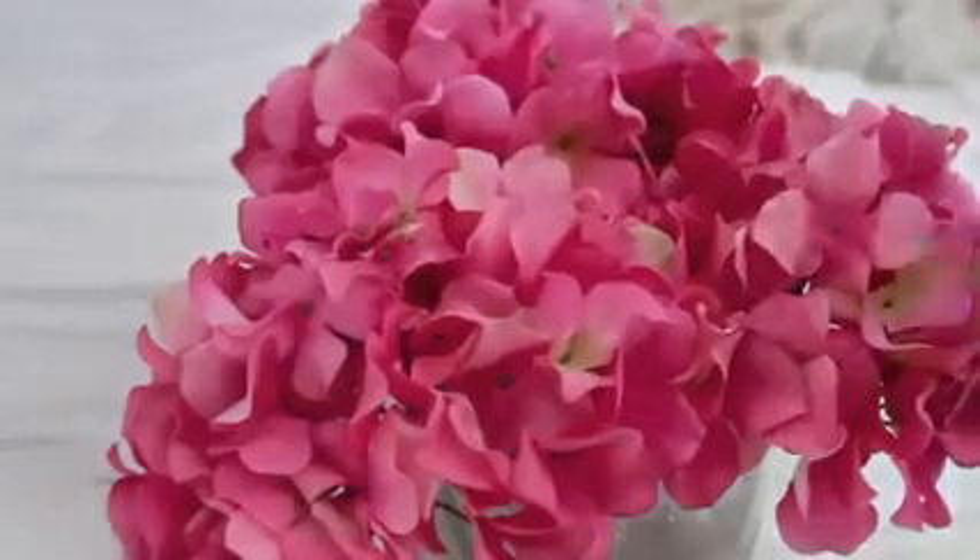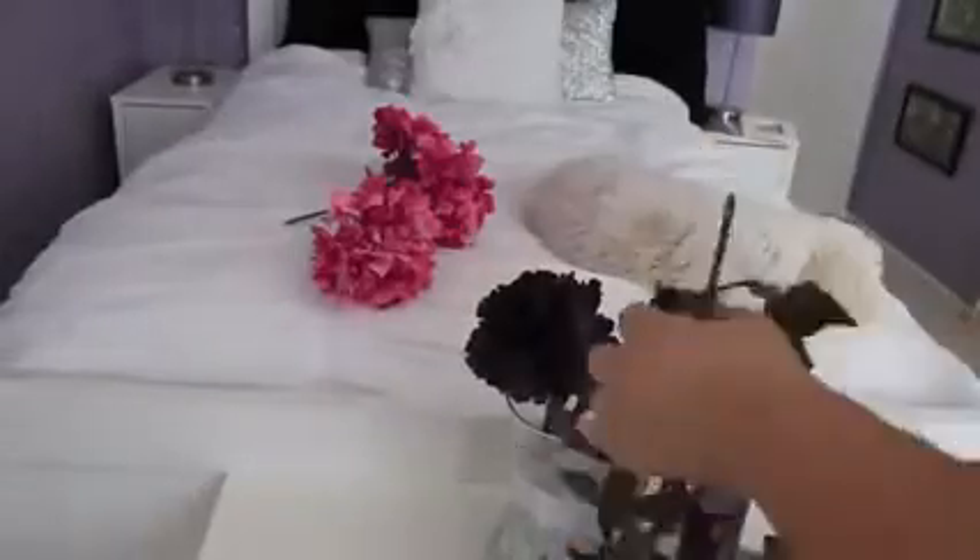And also floral decorations — I love fake flowers because they're so easy. I have these pink hydrangeas, but they didn't really match the room, so I exchanged them for some really pretty dark purple ones that I borrowed from my dad's room.